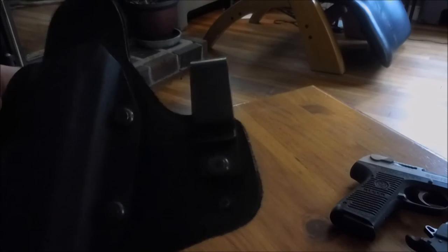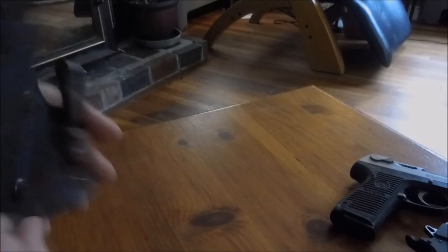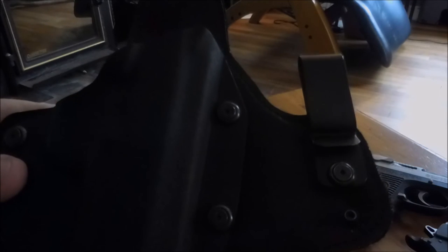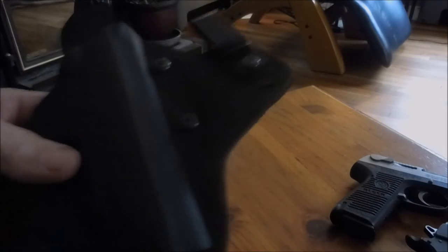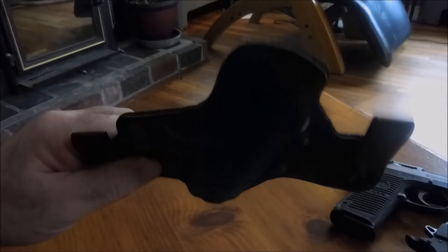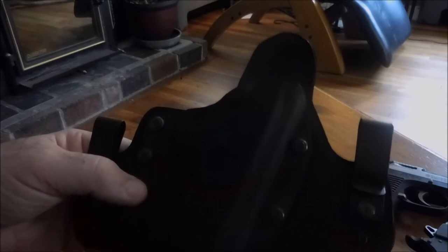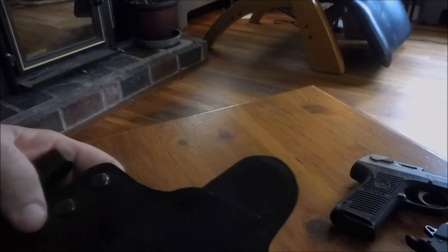Right now I have both mounts in the middle position. If you put them in the top mount it lowers the gun in your waist; the bottom mount makes the gun ride higher. You can also mix positions to tilt the cant forward or back — you've got a lot of possibilities for how you can adjust and wear it. I've tried a few different inside-the-waistband holsters and I really like this one the best. It has the most adjustability and it's really comfortable — you forget it's on.